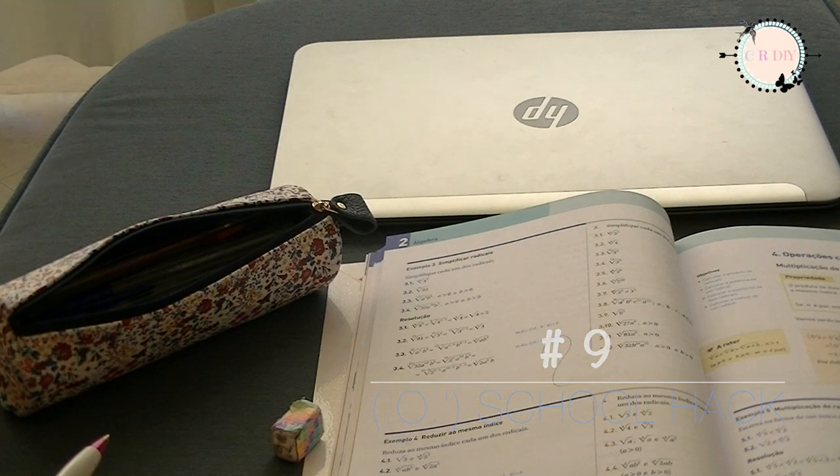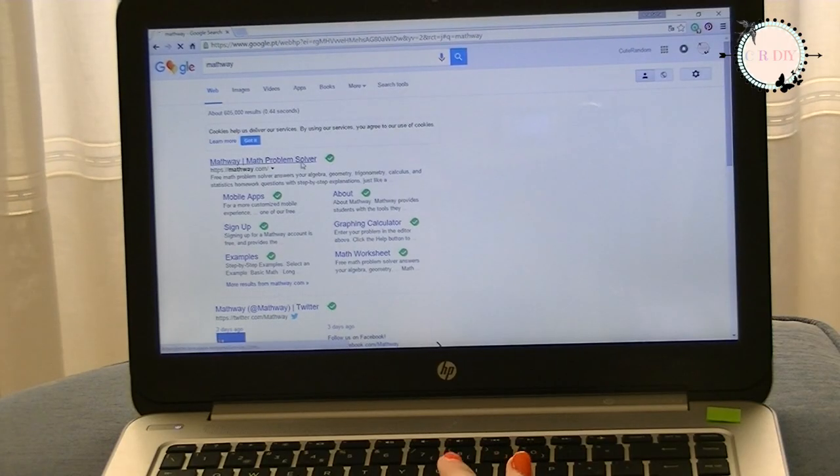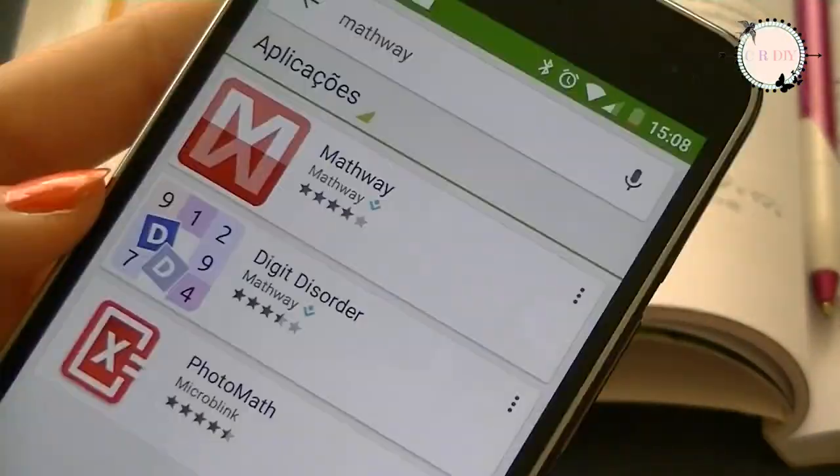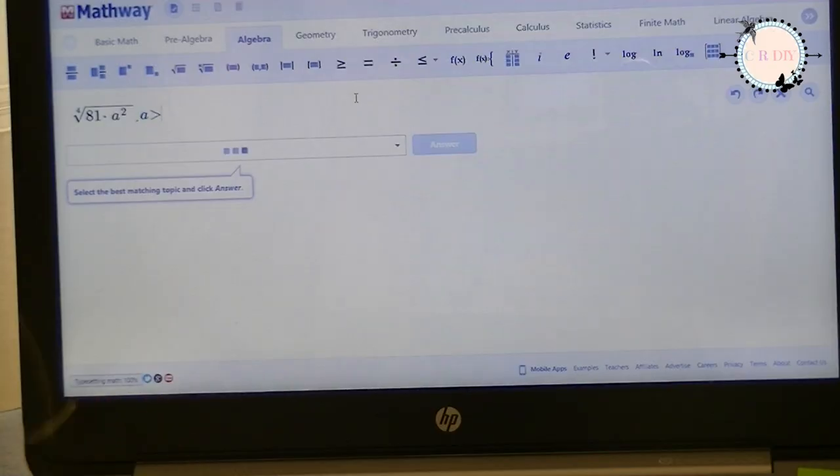When you're doing an exercise and you can't find the answer anywhere, search for Mathway or install the app on your phone and you have the final results.